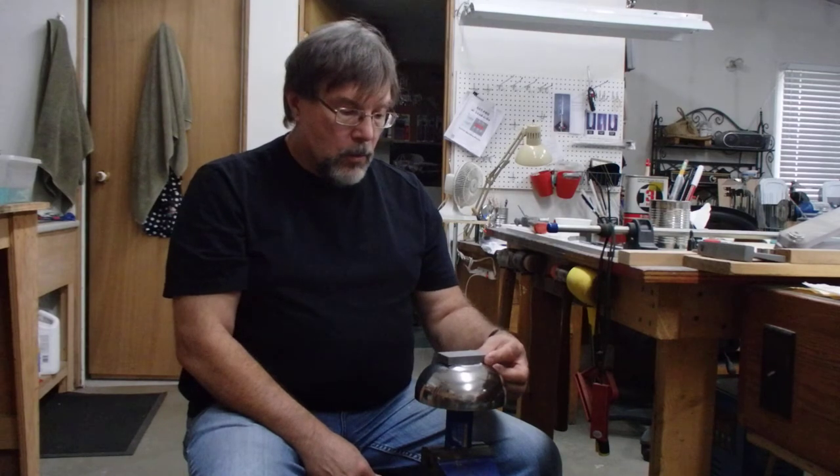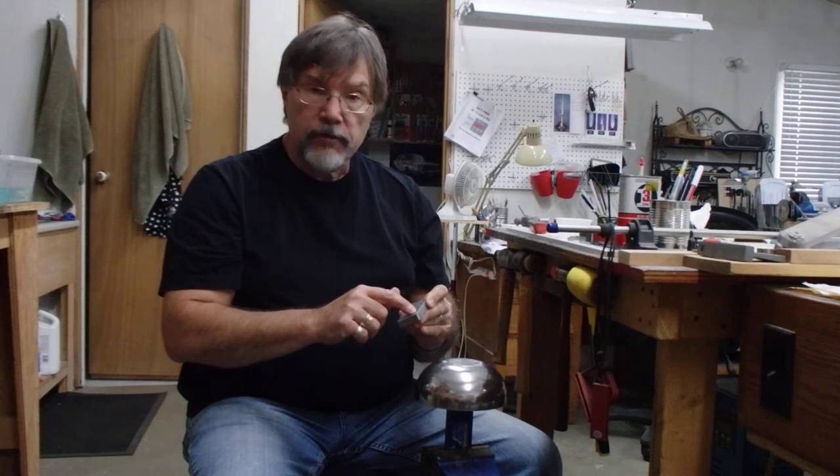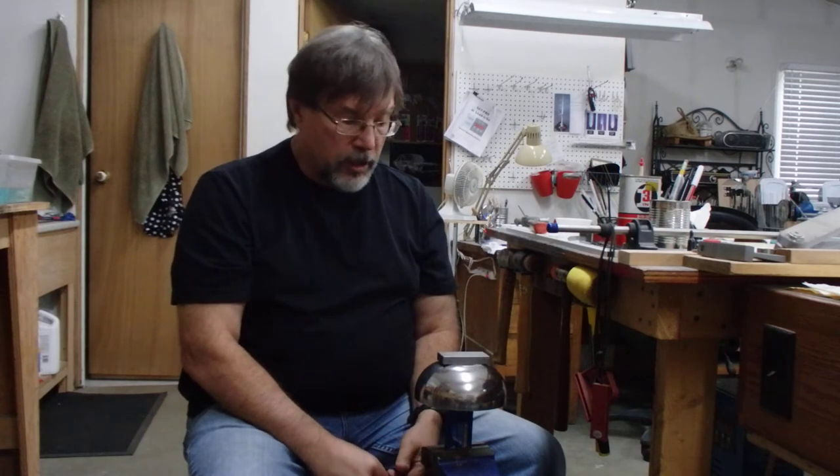These little shop plates work fantastic, except for one thing — a lot of people have trouble getting the silver out of the impression once you've pounded it in. One of the little tricks to help get the silver out is to use a little bit of oil, a little three-in-one oil. I rub the oil into all of the little crevices of the impressions and then wipe it clean with a Kleenex or paper towel so there's no excess oil on your shop plate.